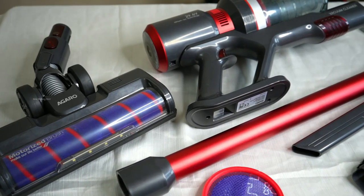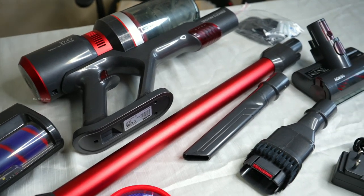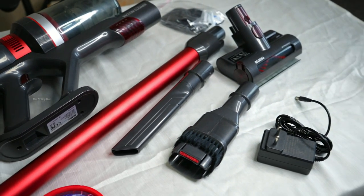Hello friends, welcome back to Mr. Soling Sir. We are going to talk about a product review. I'm going to tell you how to clean it up. This is a stick vacuum cleaner.